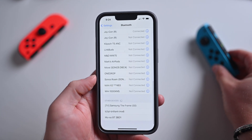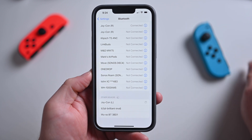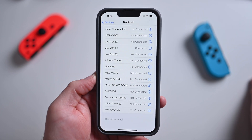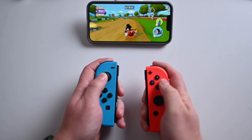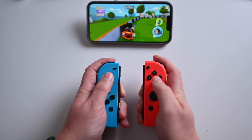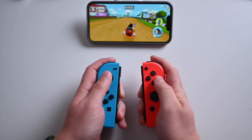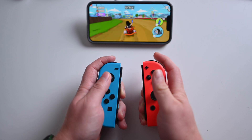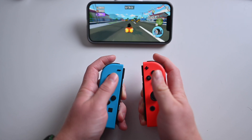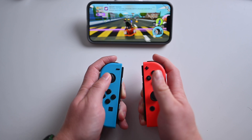Once both have been paired to your iPhone or your iPad, they'll be discovered as one single device and used as a single controller, with the buttons all mapped accordingly in any games that support controllers. Joy-Cons are really cool and portable — easy to slip into your bag instead of having to bring something larger like a DualSense controller.